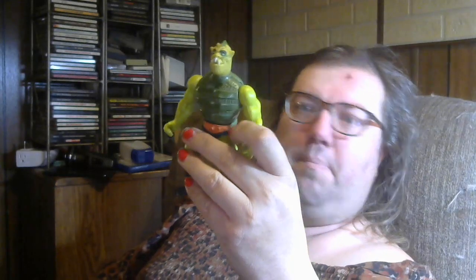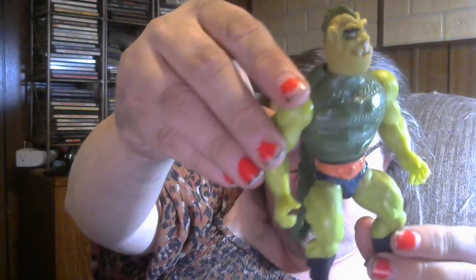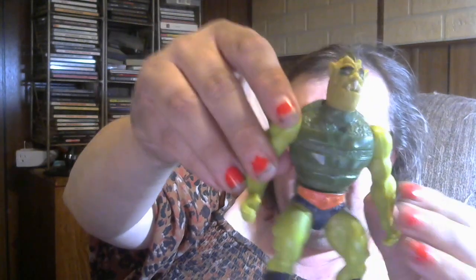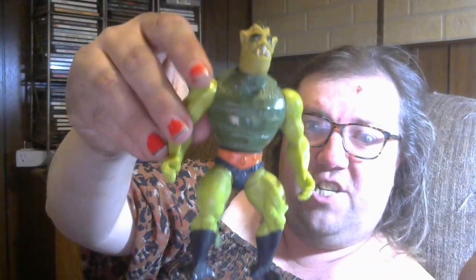This is one that I just grabbed off of eBay. I just searched MOTU figures and he popped up at the right price. So this is an original. He's a scary looking dude. I believe he's a bad guy. I think his name is Whiplash according to my research.